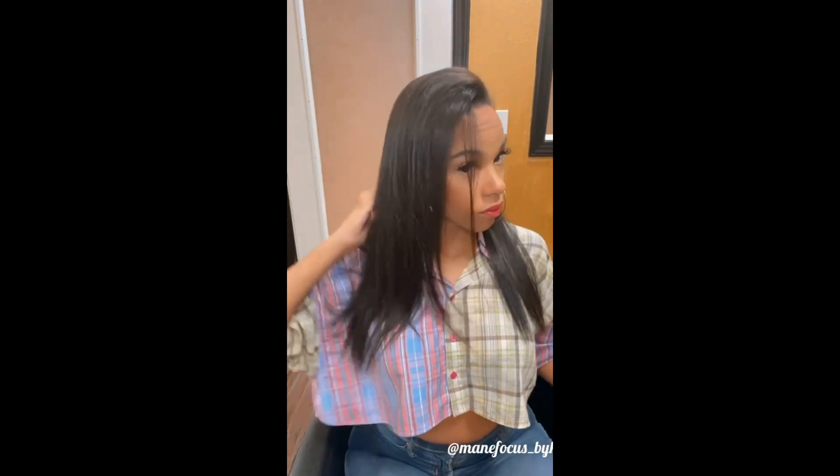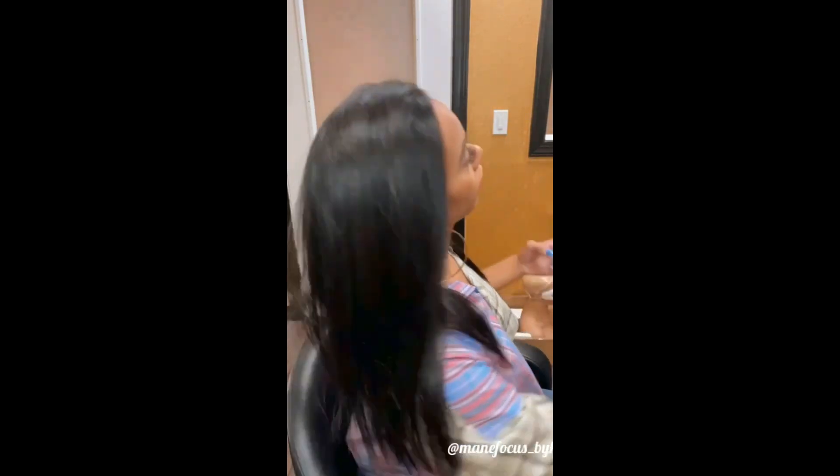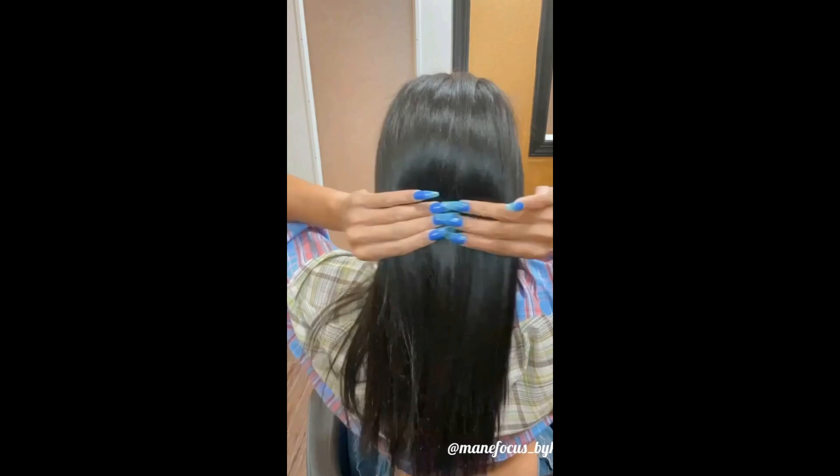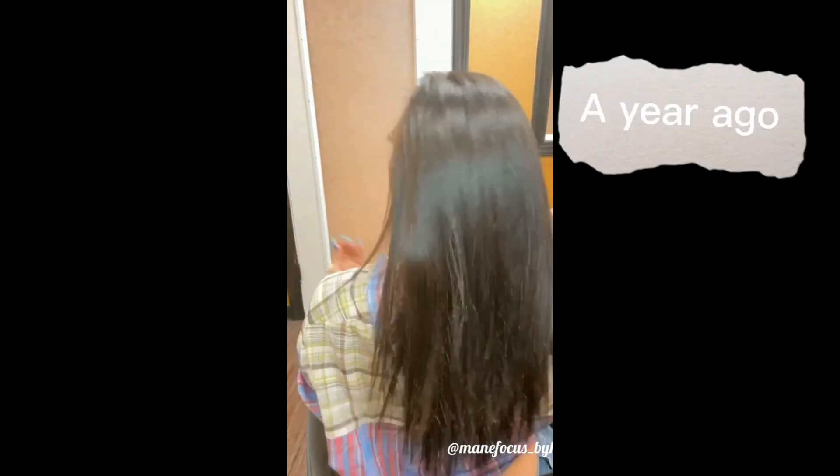Later on in the video I'm going to show you guys how the back of my hair looks now — Olaplex baby. So now I'm going to show you guys what I do today, same process, but we're going to get into how my hair looks now as far as thickness, growth, all of them good things. And this is a year from today.